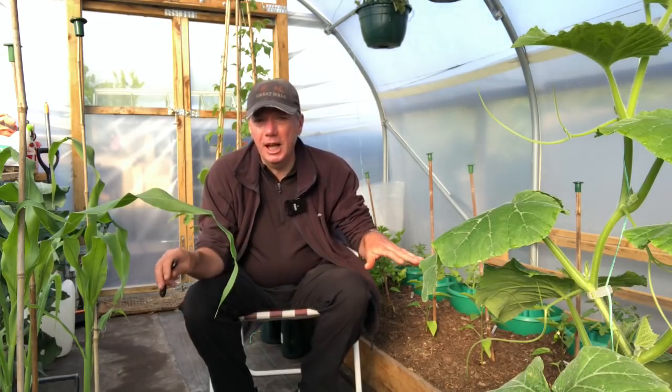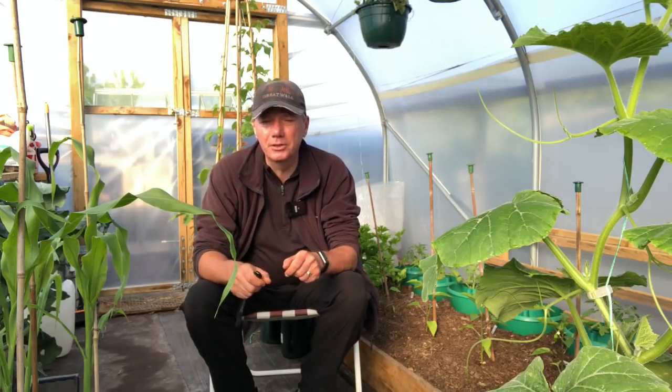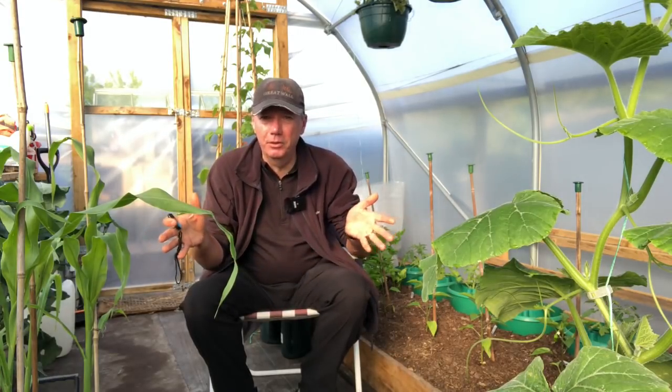The roots will spread out a bit broader than that, which is why we don't just put nutrients into the planting hole - we want the nutrients spread across the whole root zone area.